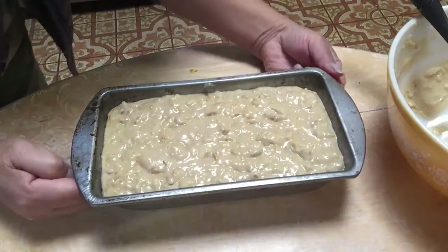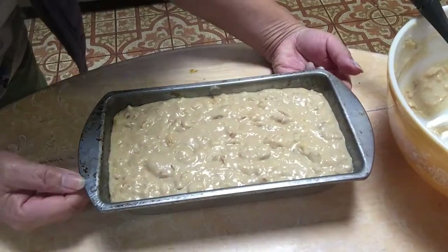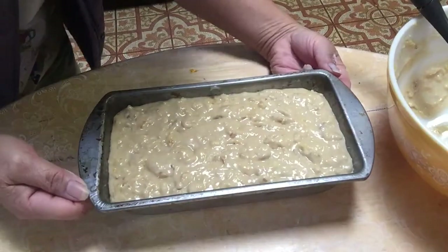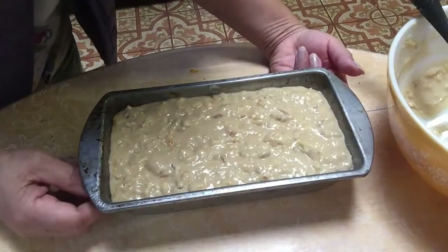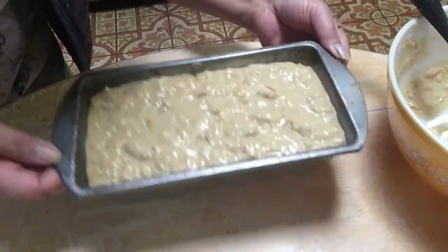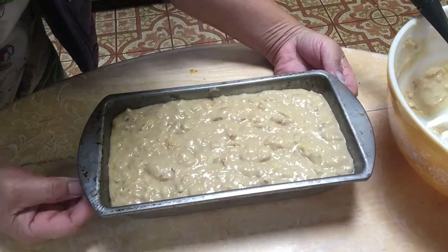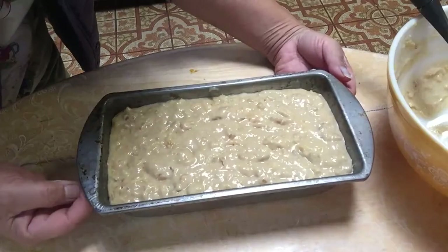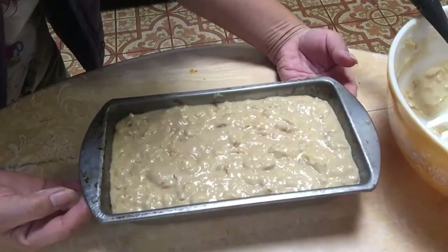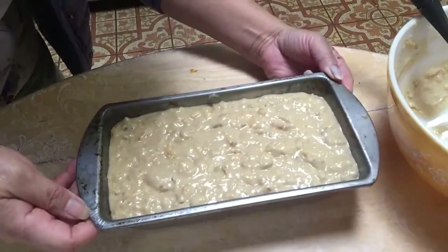If you live in a place where you don't have an oven — for example in the province or wherever you are — you can make a cake without needing an oven. We're going to steam it. Don't forget to cover the top of the steamer with a thin cloth so that it cooks properly. Put this in the steamer.